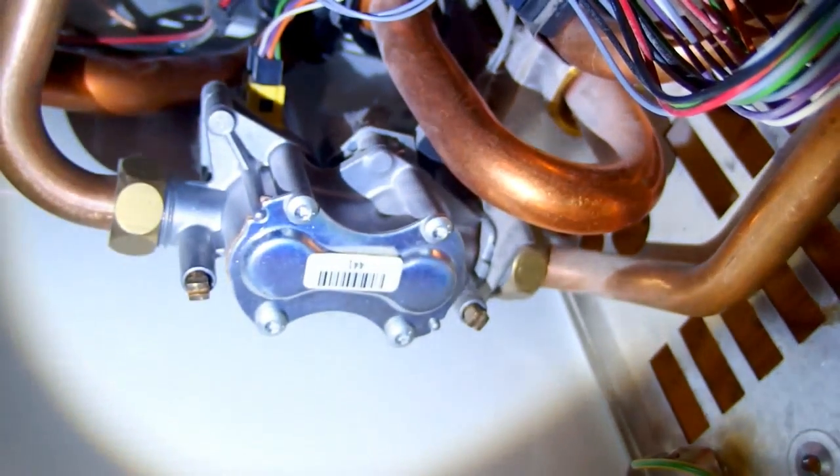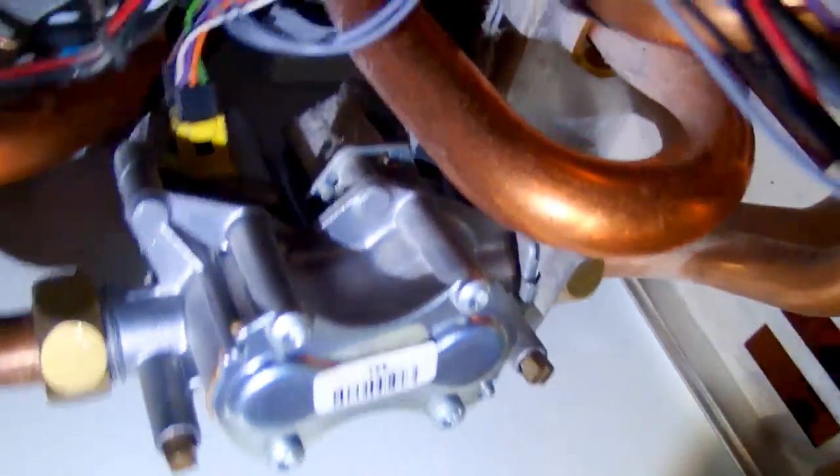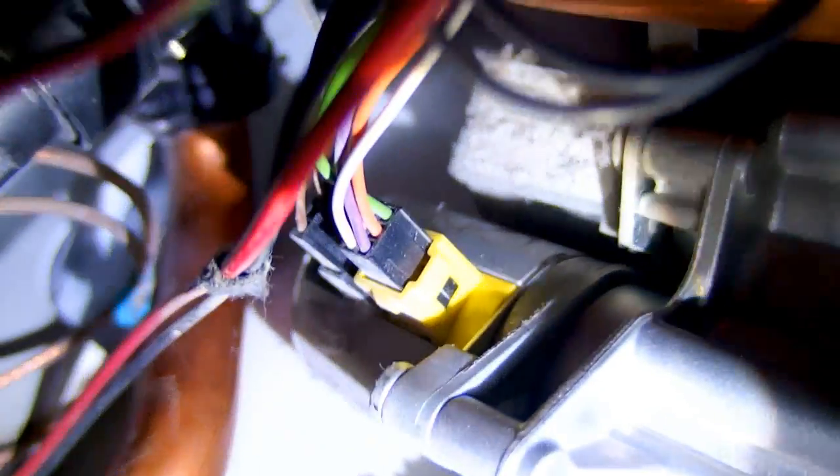This is the electric valve regulating the gas flow, and at the back you can see its motor. Here is the motor — it's really tight inside.